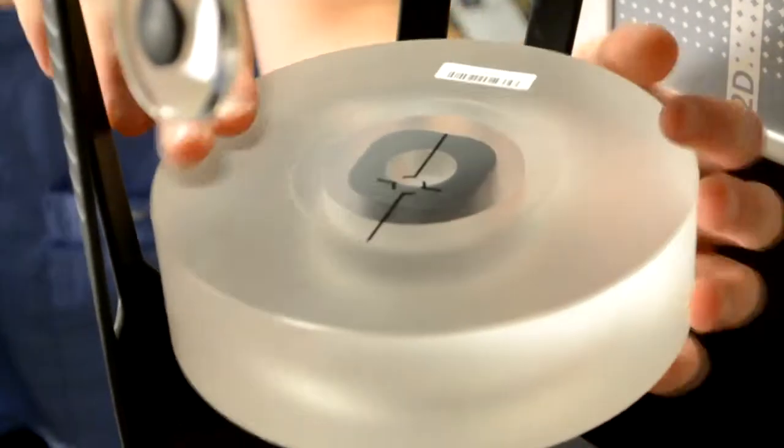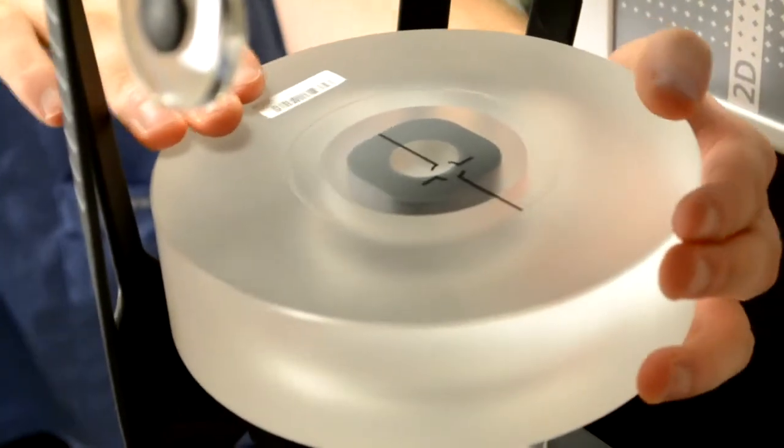Manually rotate the 3D test phantom to align with the markers on the patient positioning mask.